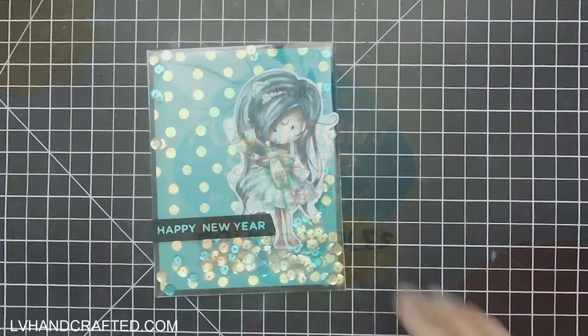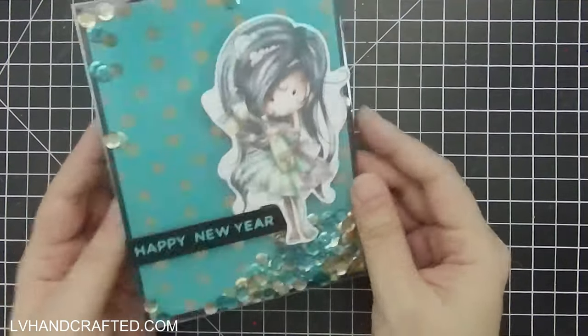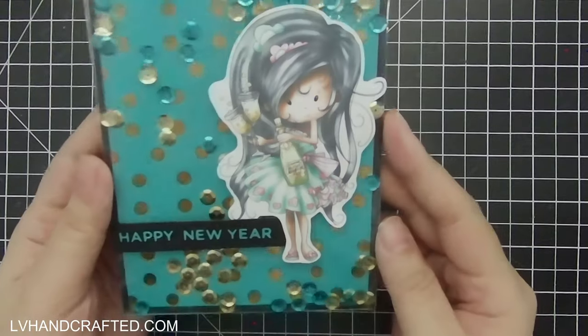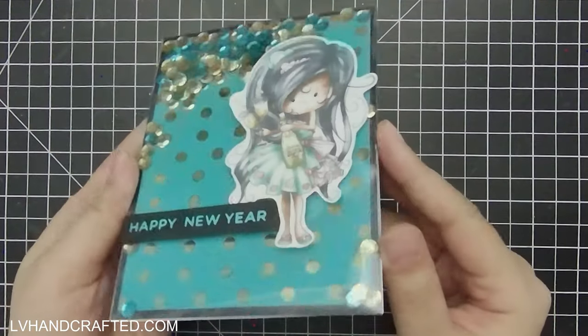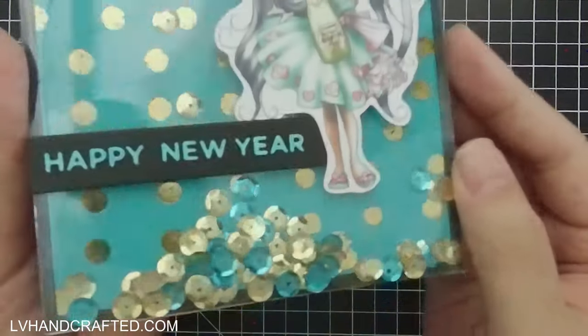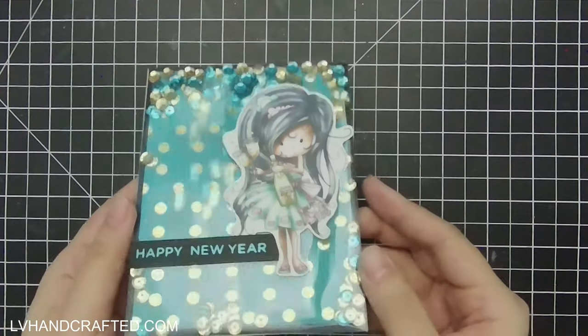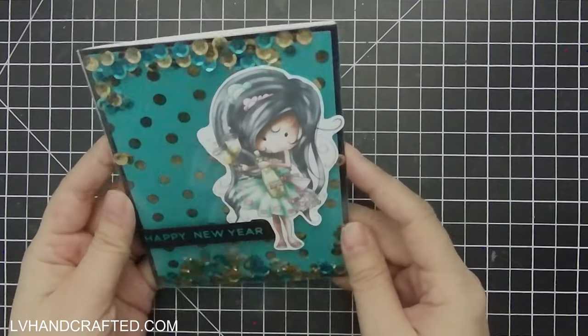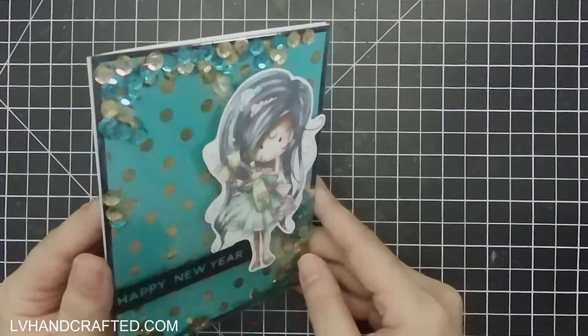Hello and welcome to my channel. Today I'll be making this shaker card using some digis from Pokedoodles. This is a full front shaker card. I'm not sure if that's the actual name of this style of card, but I've been really enjoying making these. I think they just look really, really neat.